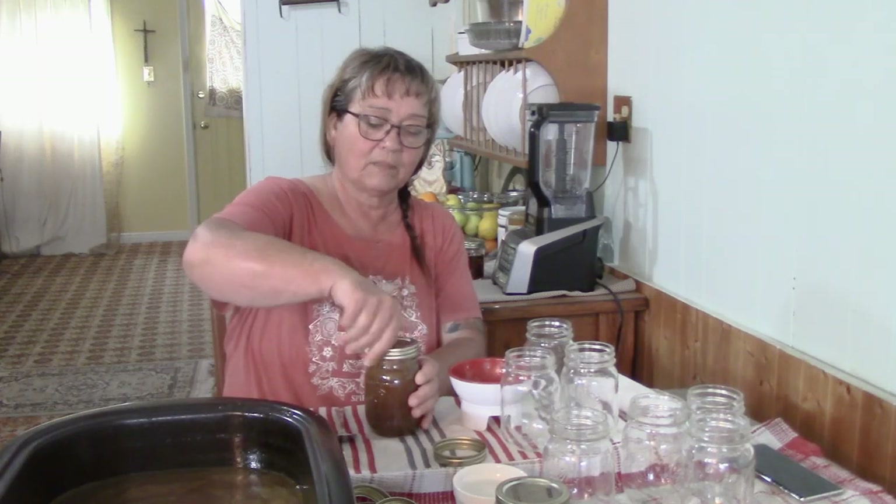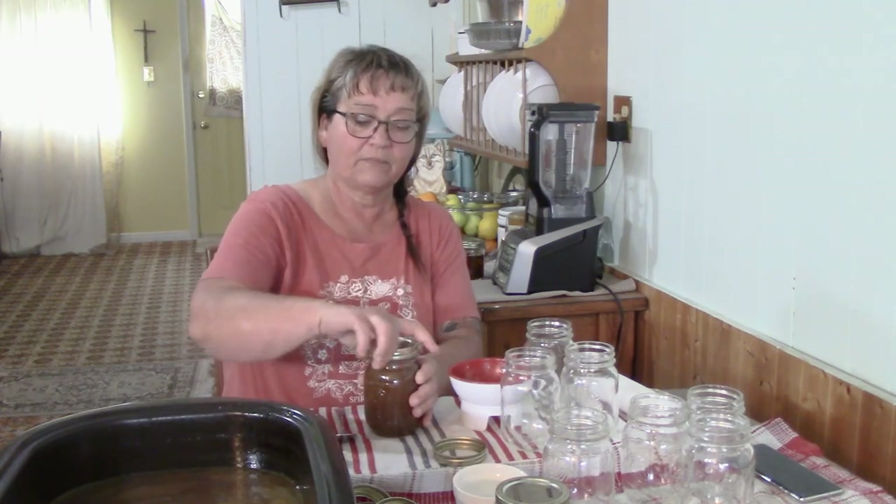Finger tight — I'm not going to crank it. When you crank it, especially pressure canning, you can actually buckle your lid. When you buckle your lid you're not getting a proper seal. So when you take them out of the canner sometimes the rings will be loose — yeah, they probably will be. Finger tighten them again. Leave them on the counter.